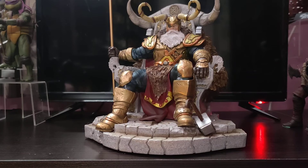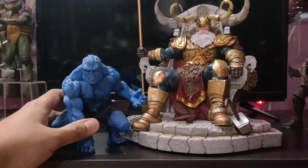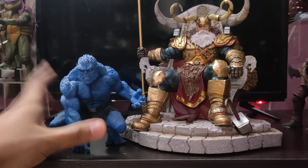So before we wrap up the video I'll show you some comparisons — not with other Iron Studios, but with some other statues and action figures, to see how it looks side by side. Here it is with the Kotobukiya Art FX 1/10th scale Beast, and these two are pretty good in scale with each other.